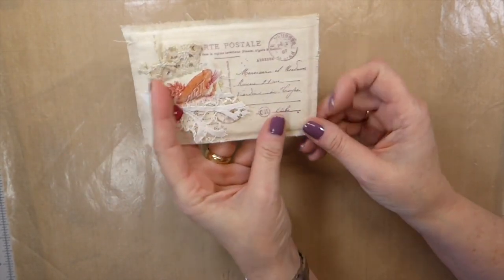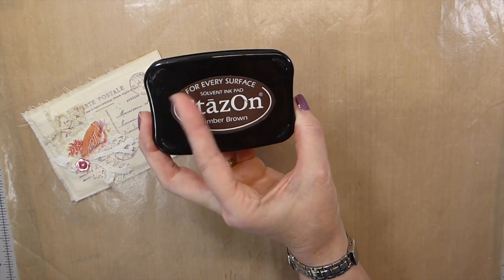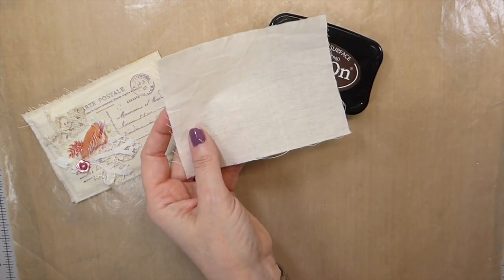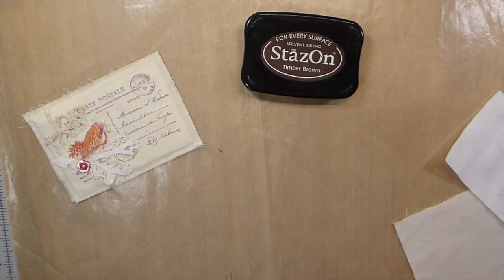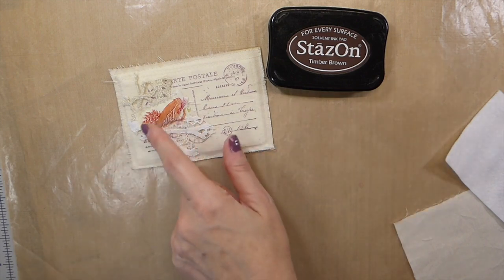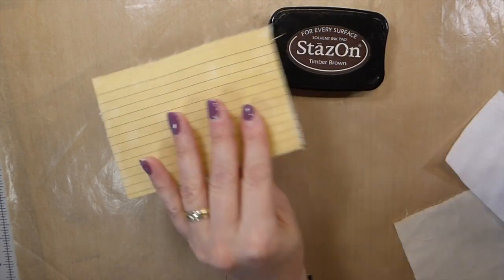Let's just jump in and get started. Here are the things you're going to need: a permanent ink that will work on fabric, a small piece of muslin, a little bit of batting, a postage stamp, and then buttons and little trims and bits of fabric — which most of us have got in our stash. I think that's everything you're going to need, and then of course a...